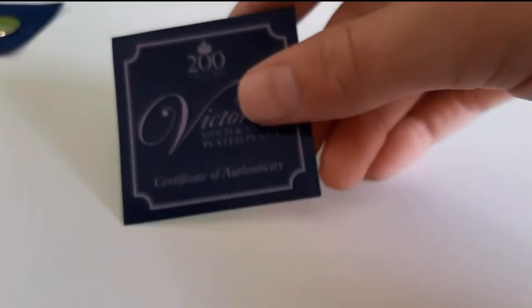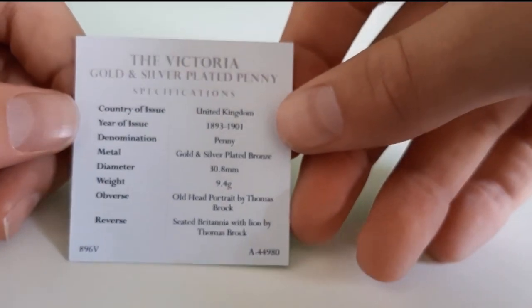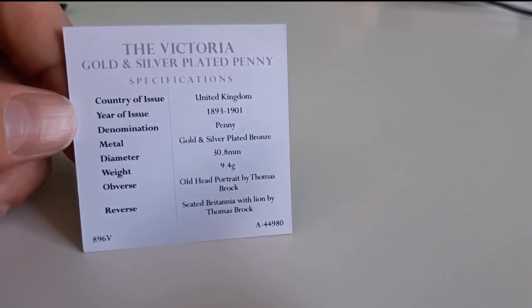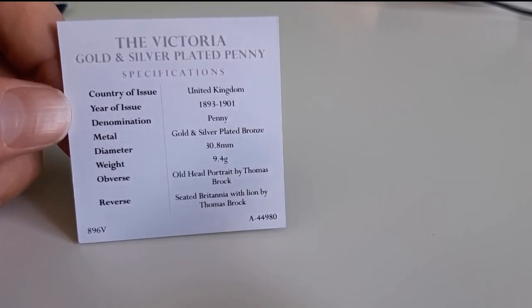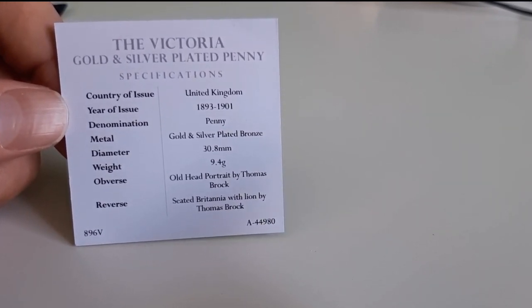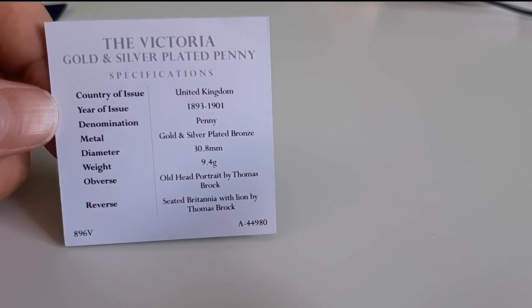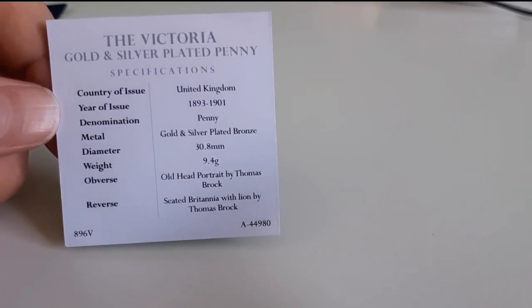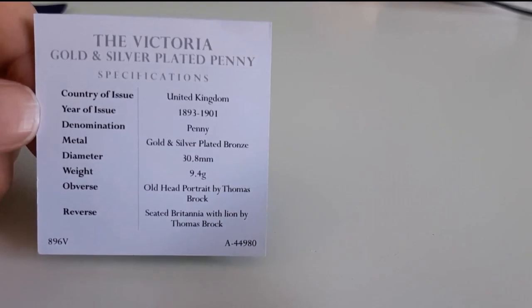I'll go through the specifications of this coin. Victoria silver, country UK, year of issue 1893 to 1901. Penny, gold and silver plated bronze. 30.8 millimeters, weight 8.4 grams. Obverse: head portrait by Thomas Brock. Reverse: seated Britannia with lime, also by Thomas Brock.